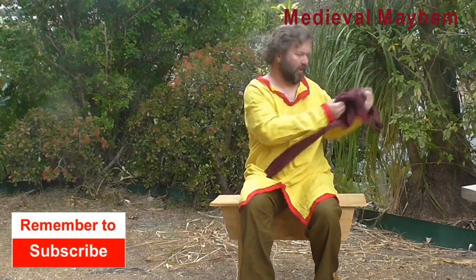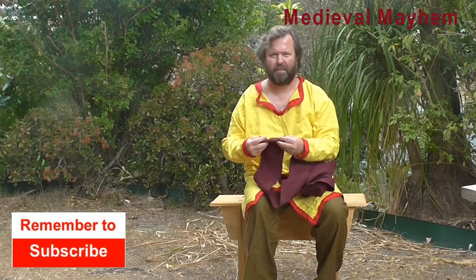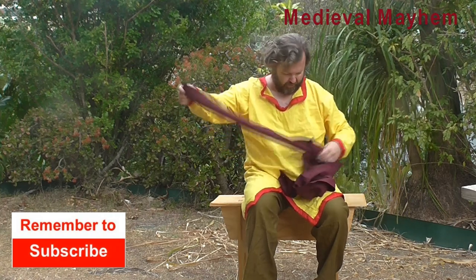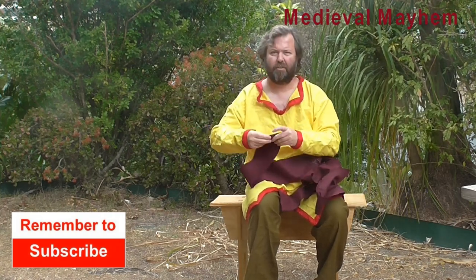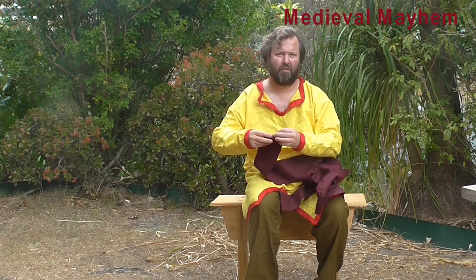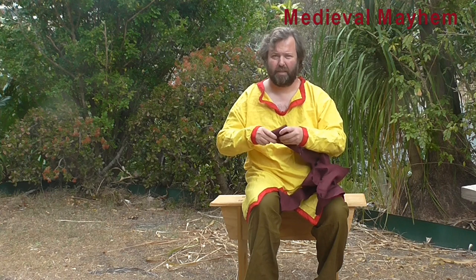I wasn't able to get hold of a twill today, so I'm simply using a very basic wool. So you first want to start with this wrapped like a bandage — I would know that as a crepe bandage. I think the Americans and Canadians call them an ace bandage.